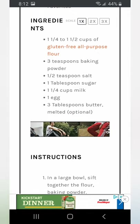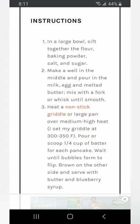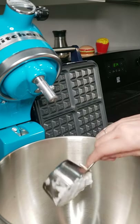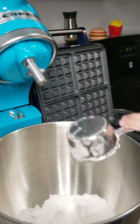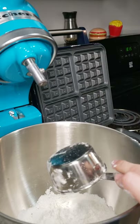Today we are making Avengers waffles. I used a pancake recipe for this — the mix is the same. You're gonna get your one and a half cups flour. I only had a tiny half cup, so I just used three of them.